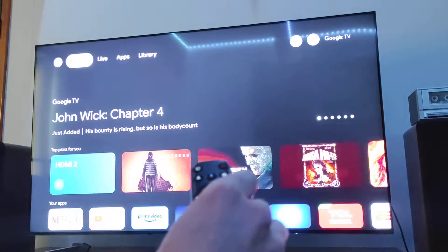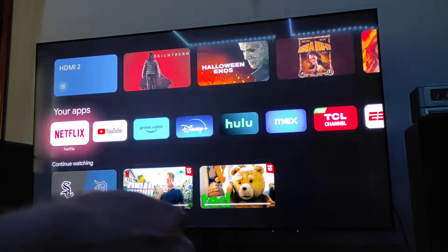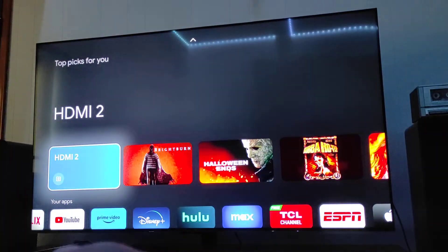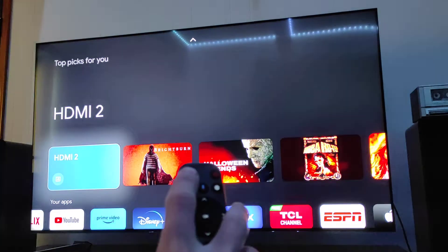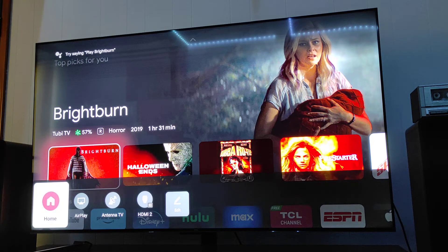Let's actually take a look at this TV and turn it on. You can see it just kind of turns right on — you have the Google TV interface. It runs on Android and comes with all the typical apps you'd want. There's a button at the top that lets you pick through your different HDMI ports, AirPlay, Antenna, TV, etc., and lets you go back home as well.